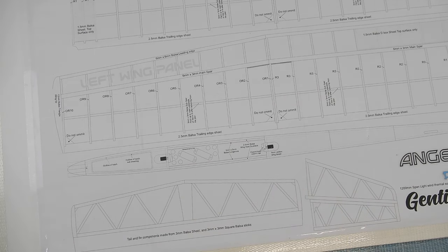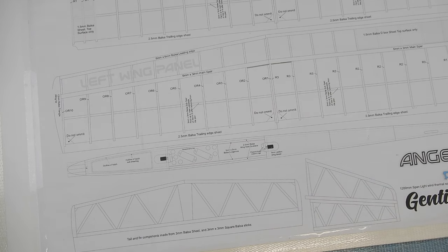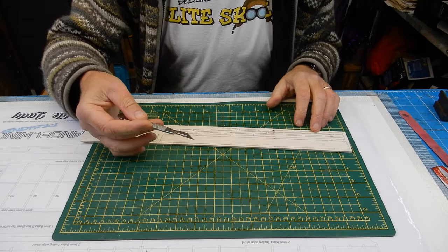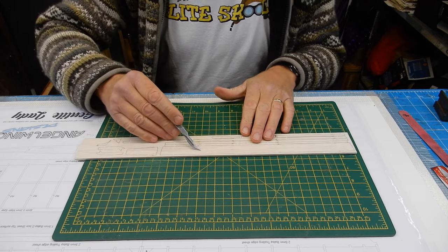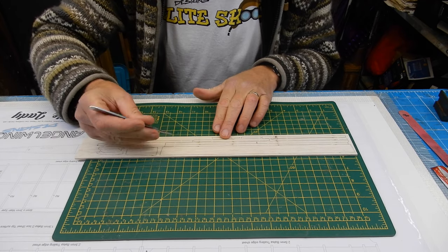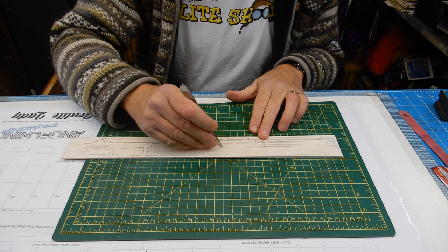The tail components are made from 3x3mm square balsa stick, and we've also got the trailing edge to find. Now, for cutting out: you need a very sharp knife. The first piece I'm going to cut is the elevator for the tail plane. If you look carefully, you'll see tiny little bits where the laser has deliberately not cut — so just pop the knife in there to release the piece.